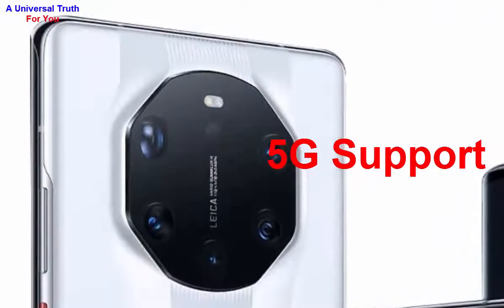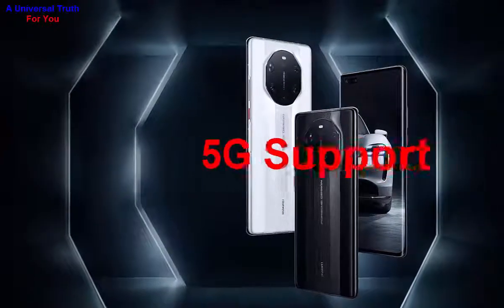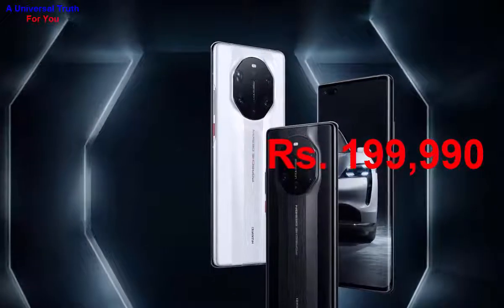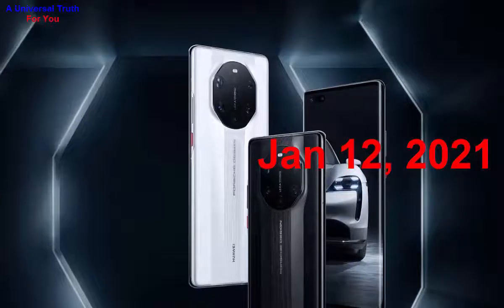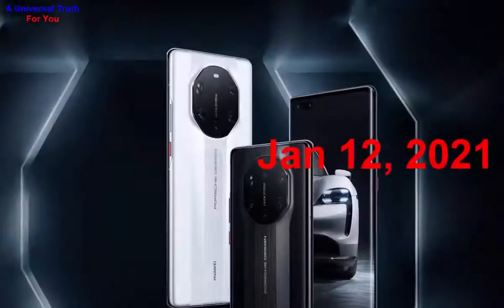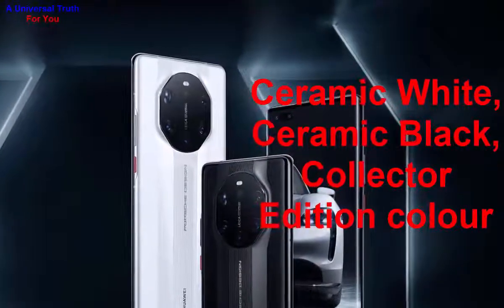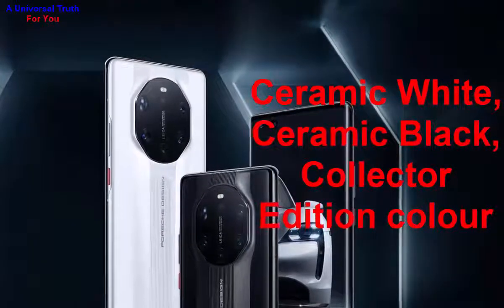The Huawei Mate 40 RS Porsche Edition smartphone price in India is expected to be Rs. 1,99,990. It is expected to launch on January 12, 2021. This is the 12 GB RAM and 512 GB storage variant, expected to be available in Ceramic White, Ceramic Black, and Collector Edition colors.